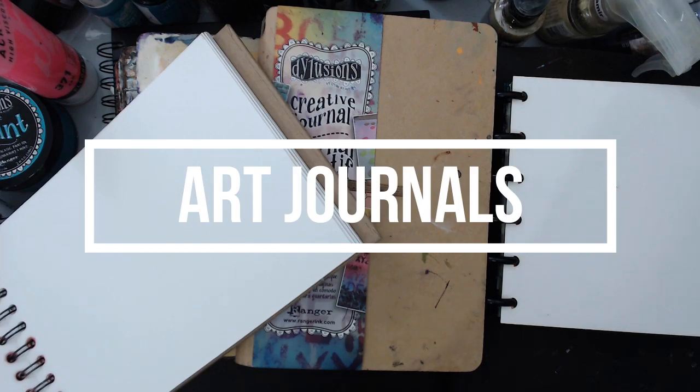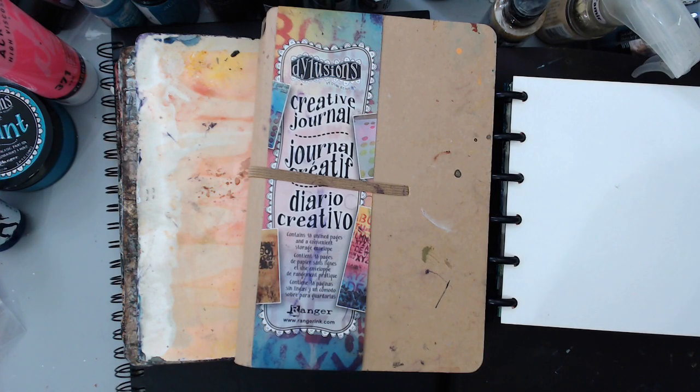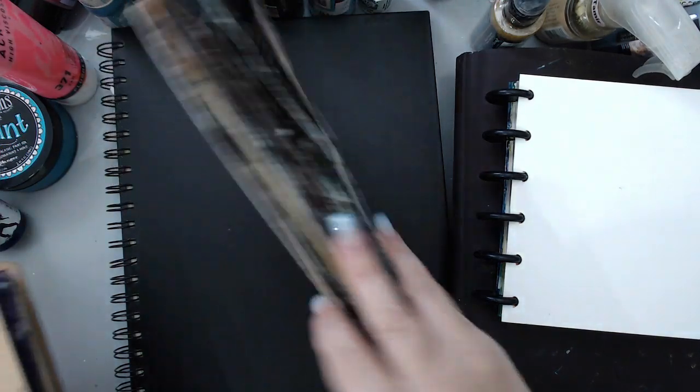The fifth and final product I wish I'd known more about before choosing is art journals. I have so many different types of art journals because I love art journaling so much. There are soft-cover journals, spiral journals like the Dilutions art journal, disc-bound journals like the Juggles journal, and Dina Wakley's journals that have different page textures. There are so many different kinds, and there are a few factors I wish I had taken into consideration before buying.